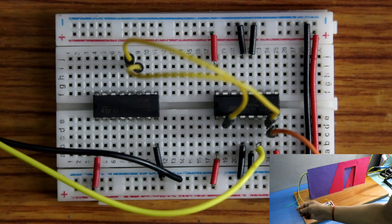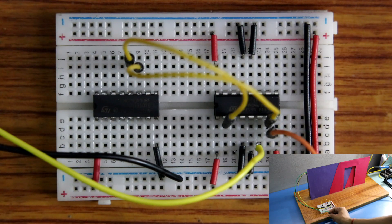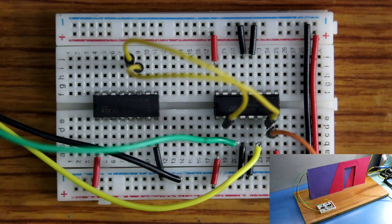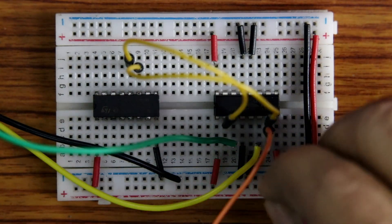The green pin is the close pin, and I am connecting this to pin number 3. This is how we have completed the connection. Now connecting the power supply — here is negative and positive.